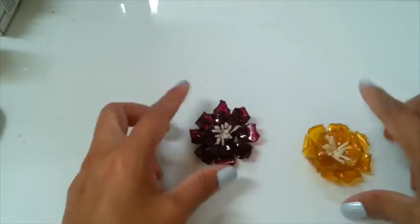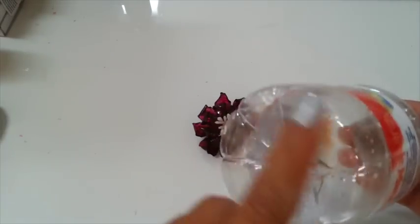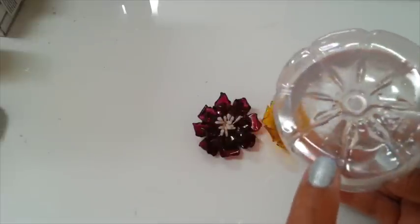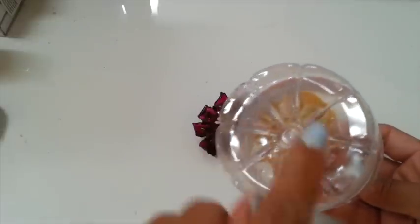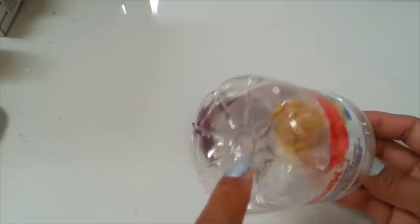So I'm using the bottom of this bottle. I have the lines that separate these petals, so I'm gonna cut this off and I will be right back.